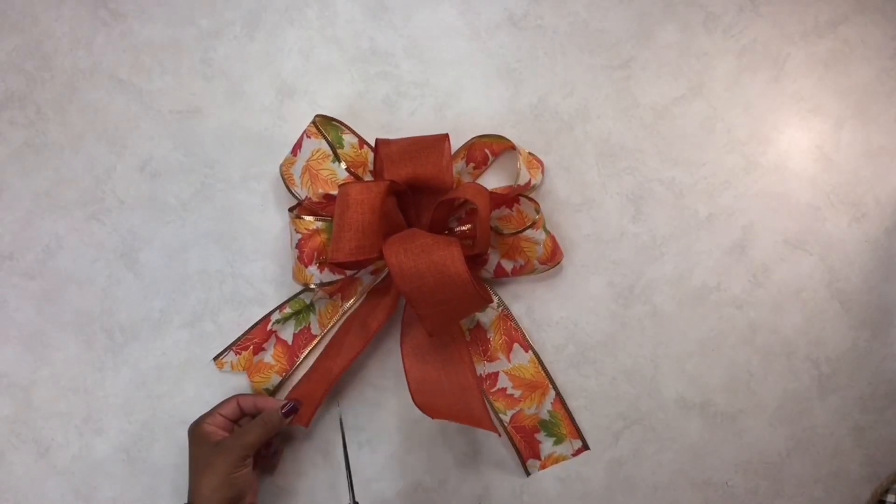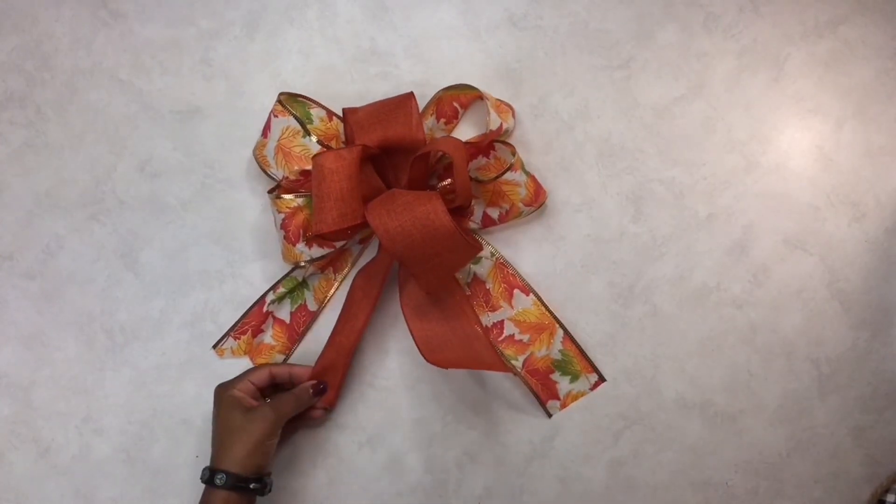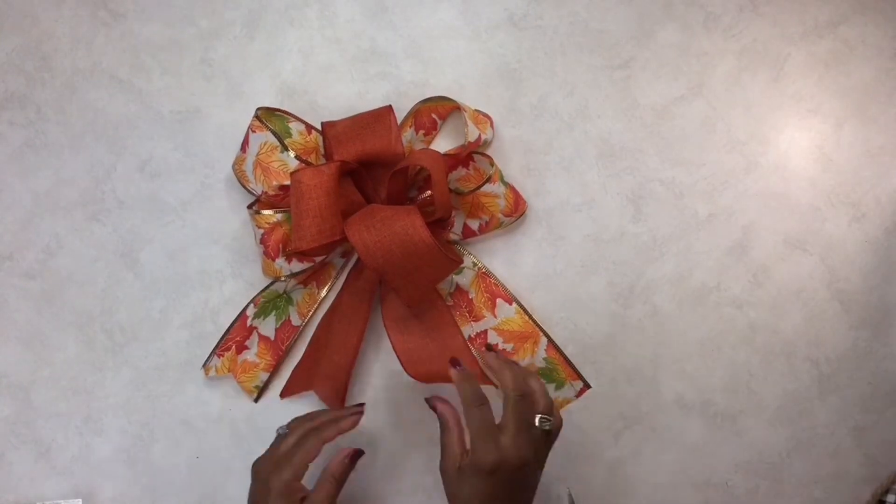Today I'll be sharing with you how to make a double layer bow — one is an eight-loop bow and the other one is a four-loop bow. If you're interested in seeing this, please do stick around.